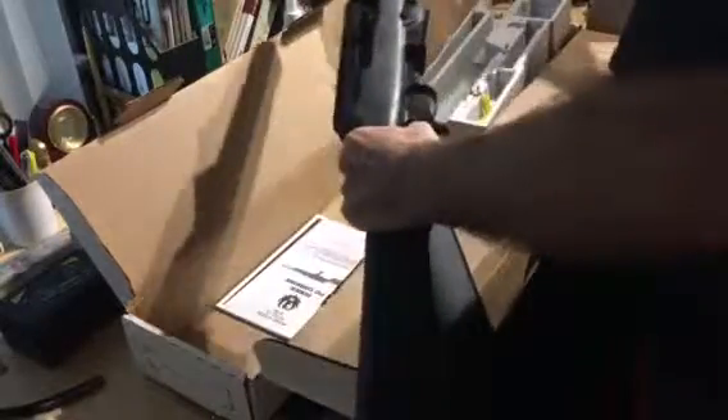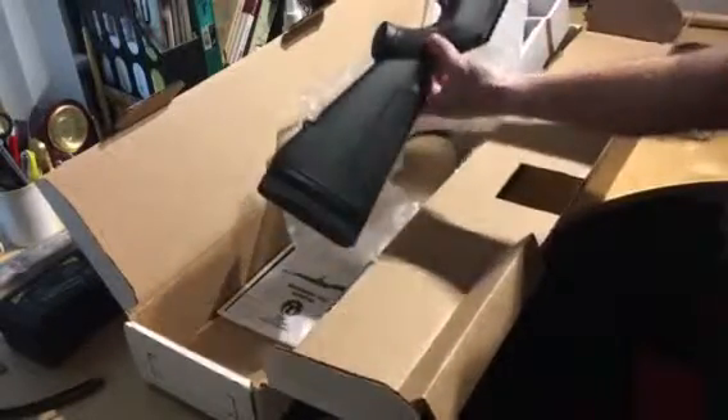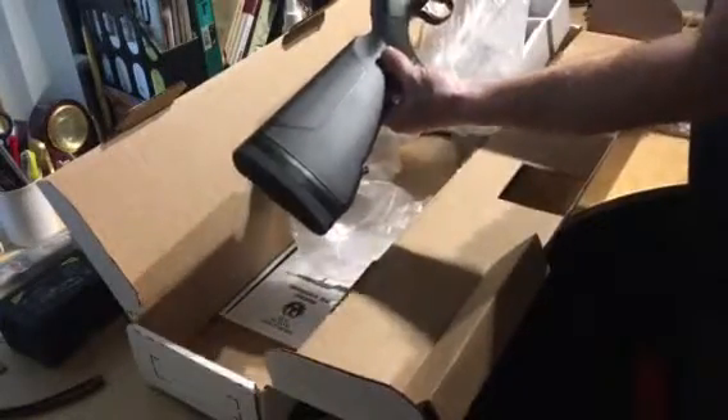So let's just get it out of the bag here. To keep it in perspective — right side, left side — here's the magazine release and safety. The bolt is interchangeable from the right side to the left side; I believe the magazine release is also interchangeable.